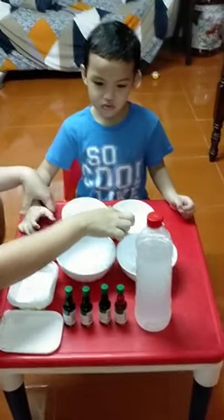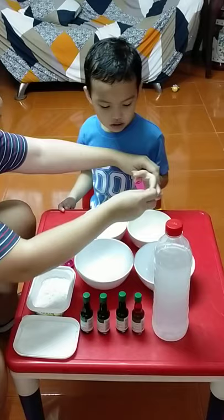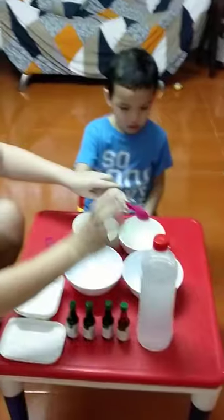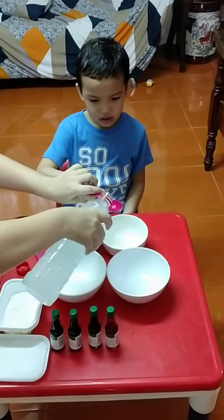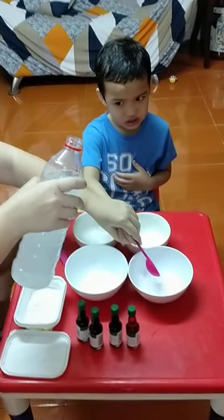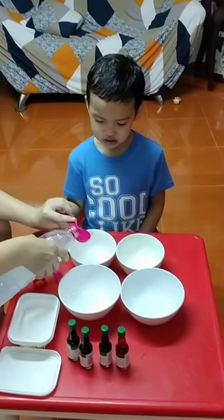We have four bowls. Count how many bowls — one, two, three, four. Okay, Ari. We will put one tablespoon of vinegar. This is vinegar — what is this? Vinegar! Yes. Hold properly. Wait, Mama will put vinegar, then you put it on the bowl. Okay. One, two, three, four.